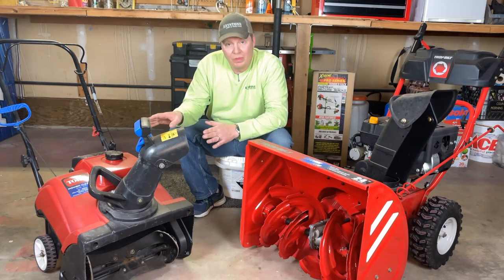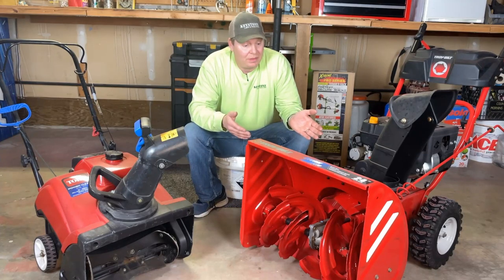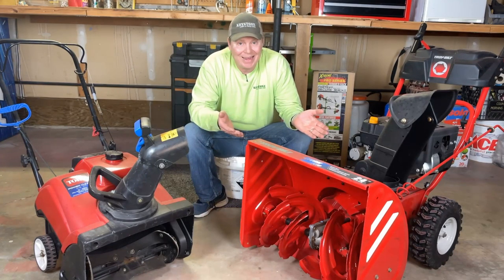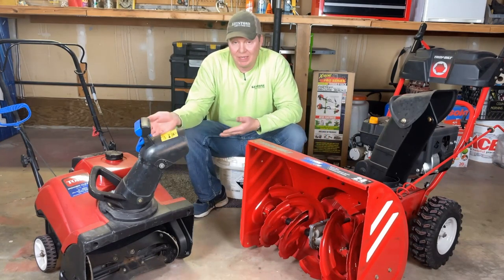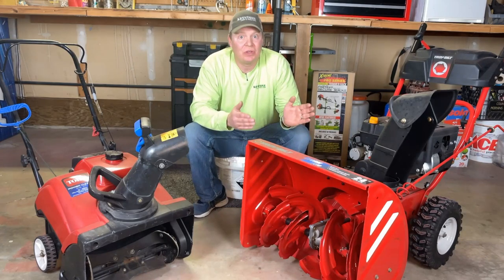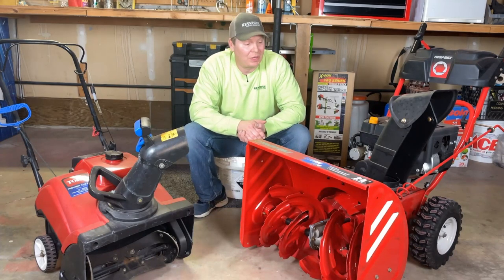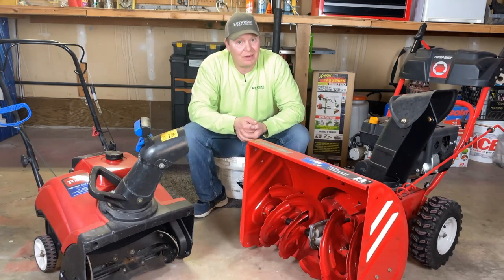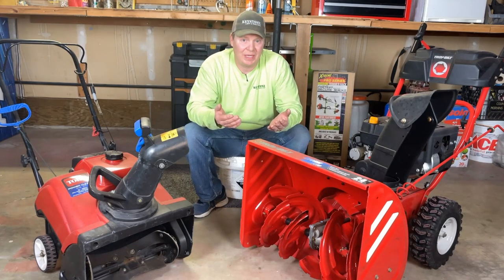The little guy only weighs 60 pounds, and the bigger two-stage snowblowers can start at around 190 pounds just for a small one like this — 24 inches versus 18 inches. So this thing is heavy, and you're going to have to use ramps or something to get it into the back of your truck. You could put it in the back of a trailer, but if it's snowing, you probably don't want to be towing a trailer anyway. Keep in mind the weight and how easy it is to get in and out of the truck.